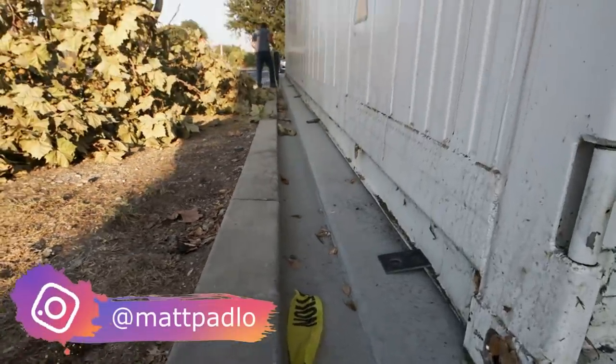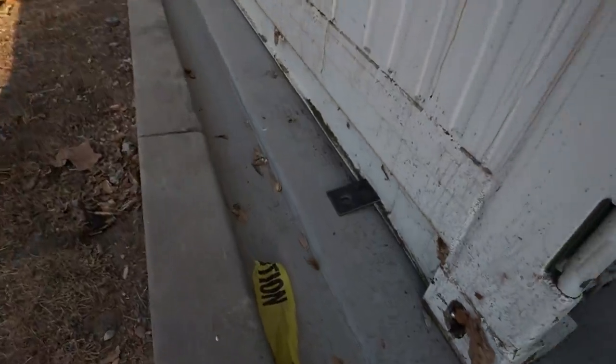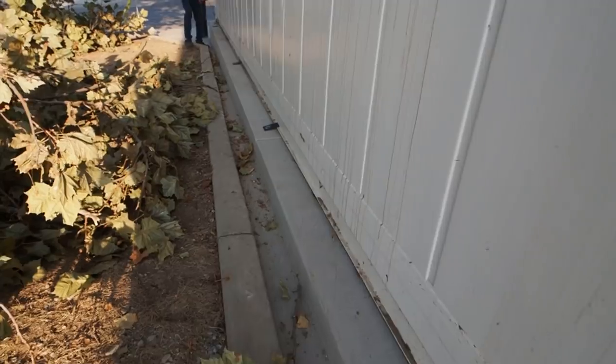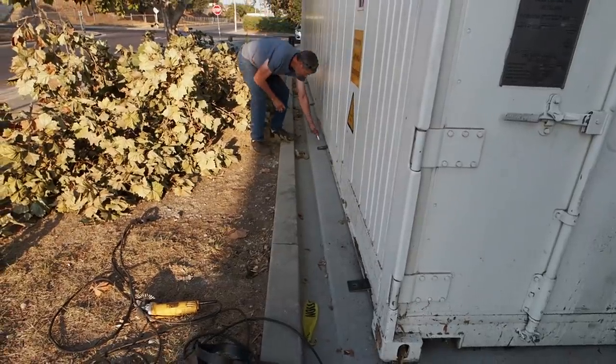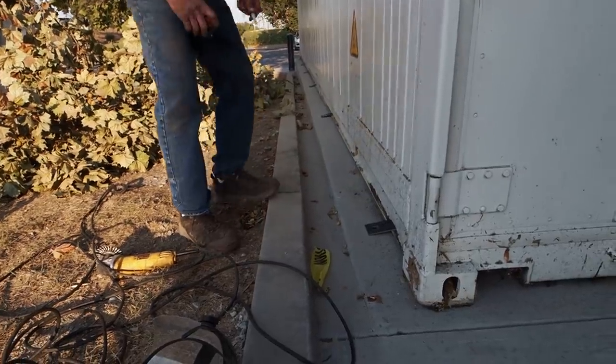Welcome to my YouTube channel. Today we're on site welding tabs to a portable storage container that a store wanted us to secure to the concrete slab they poured. It's a small back storage space, so to open up storage space they had us do it. We're right now marking where on the blueprints they wanted these secure tabs.